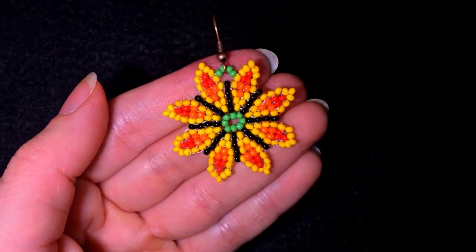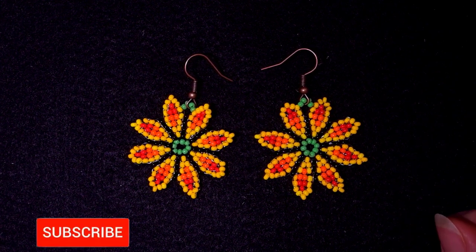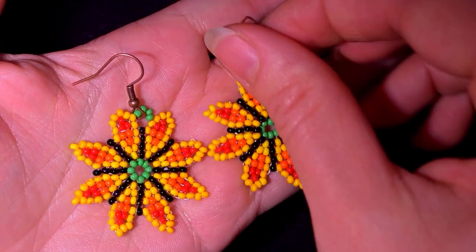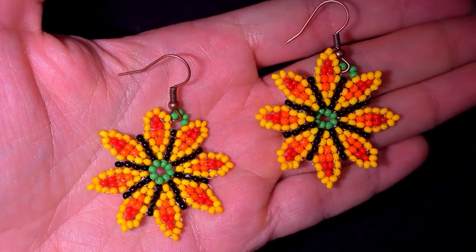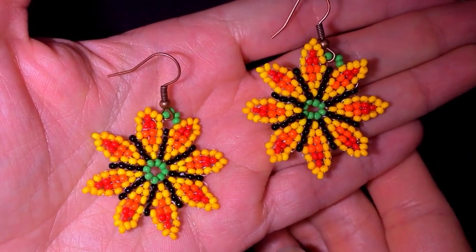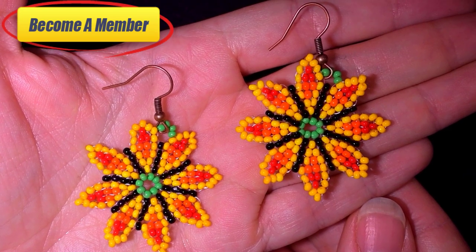Your spring seed bead earrings are ready! My spring flower circular stitch seed bead earrings are now complete. If you like them and want to see more videos like this, subscribe and hit the bell so you won't miss my new tutorials. Check the description for the full list of materials and links to all my social networks where you could share your beautiful work. You could also support me in PayPal or by becoming a member, which comes with perks.